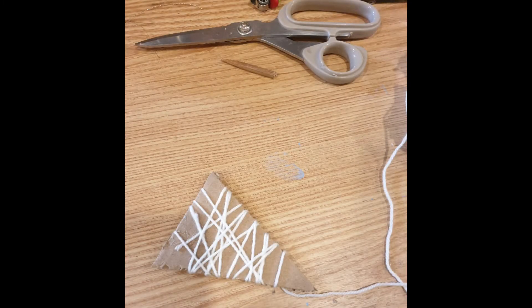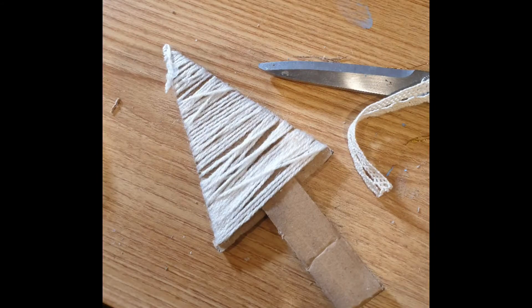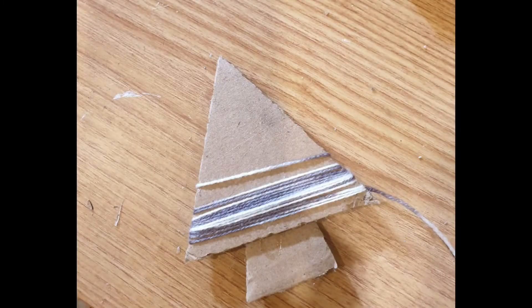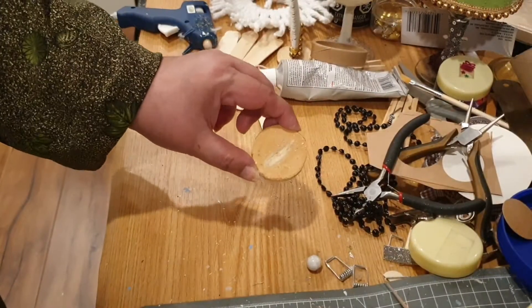I've started from the wider end and gone all the way right to the top. Once completely wrapped in yarn, I've glued a small piece of cardboard as the trunk to the bottom. I'm gluing the trim on the wider end as the finishing touch. You can leave it as it is, or you can make it stand on a wooden disc with some hot glue — here you can see how I've done that.